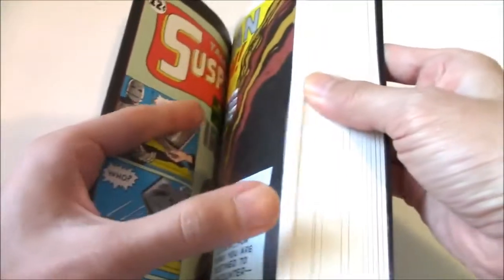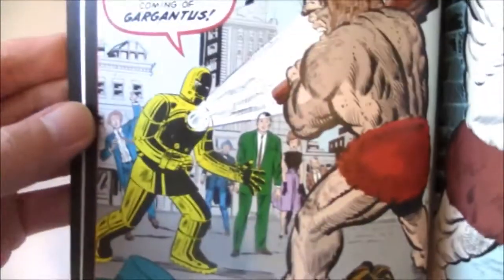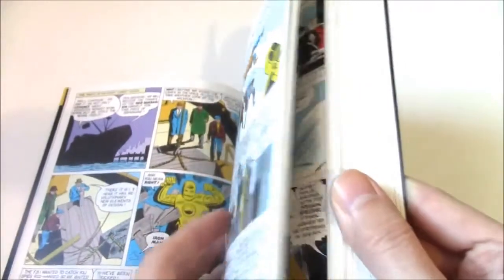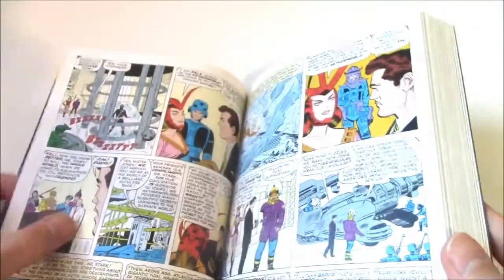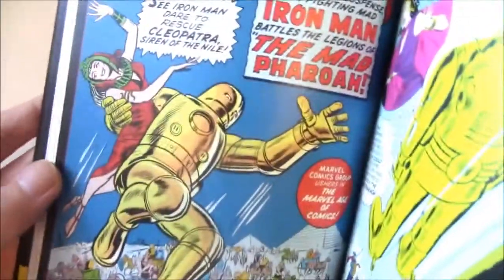The first Iron Man issue features the gray armor, and the second issue is where he got the gold armor — just a color change. Don Heck is the primary artist in this series, even though other artists like Jack Kirby appear. These are the original Iron Man issues, the original run, and Pepper Potts appears later on.